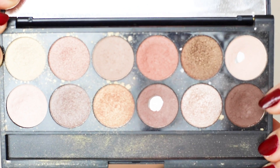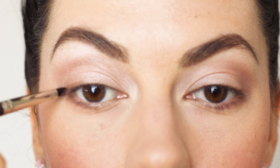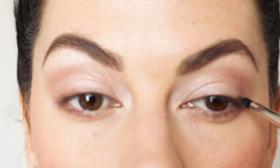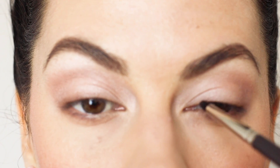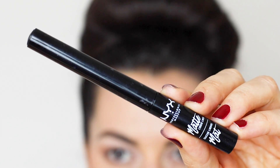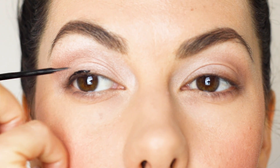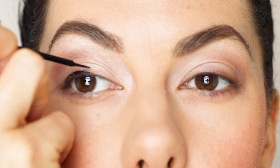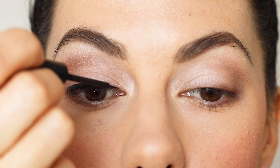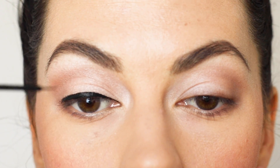Then I'm going to take this chocolate brown and line my top lashes for exactly the same reason. Then I'm going to take a liquid liner and start drawing just my basic line on my top lashes. I'm not going to wing out yet, I'm just following my lash line. I like to bring that right into the corner of my eye and also down to the outer corner as well.